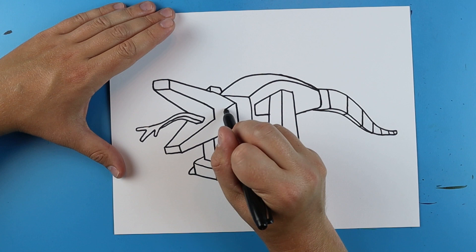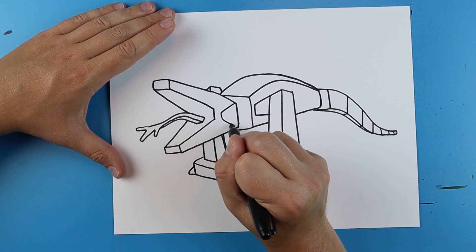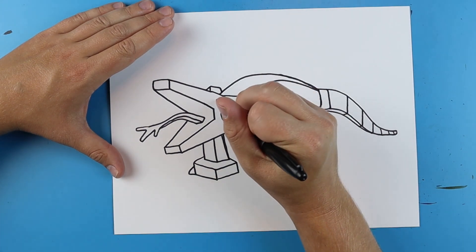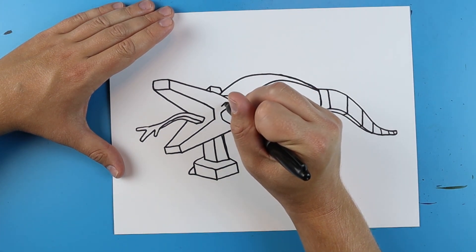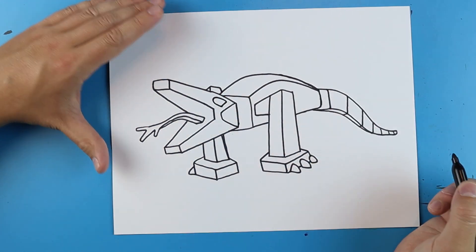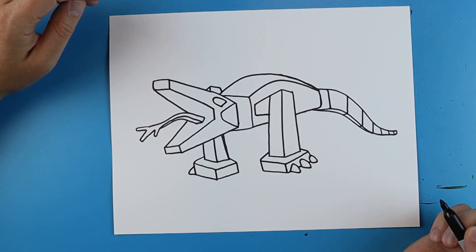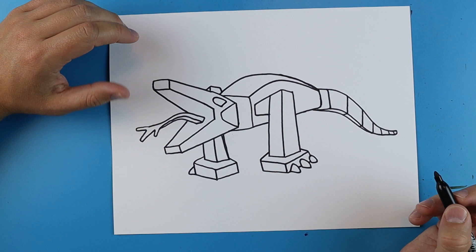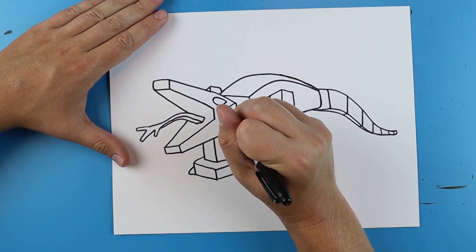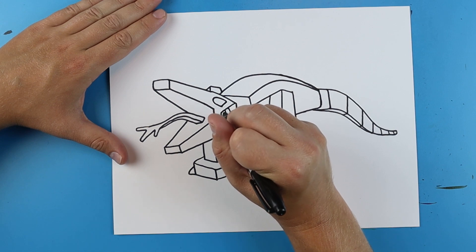Then up here I'm going to make a line that goes in, it's going to go down and then over. And then I'm going to make a line that goes up and it's just going to kind of curve around here for kind of like that skull look of the Skullcrawler. And then right here I'm just going to make a line that goes over and then up and then a little line down.